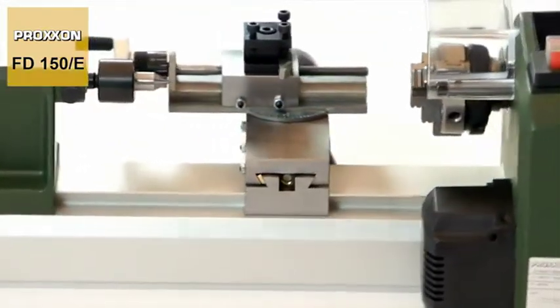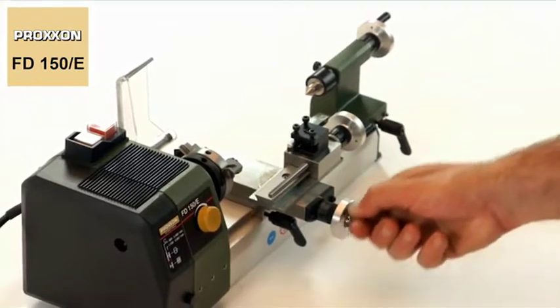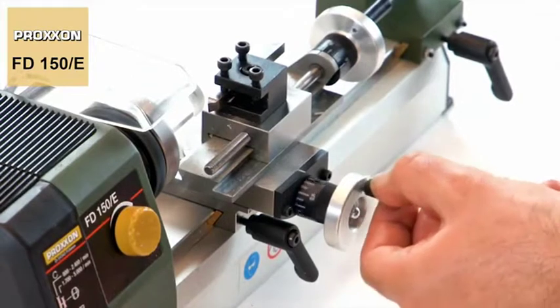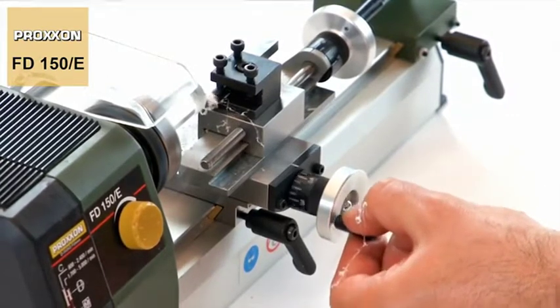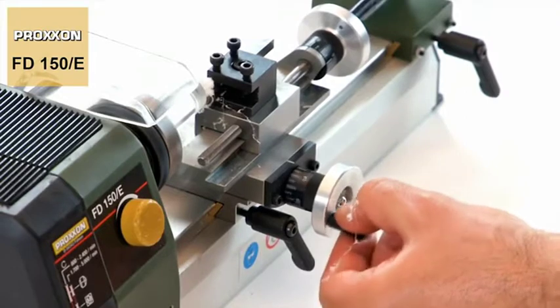Their traversing paths are extremely generous, with a cross slide of 40mm and an upper carriage of 60mm. Their position can be checked easily during work. The scale rings have markings accurate to one tenth of a millimetre and can even be adjusted to configure the zero position.